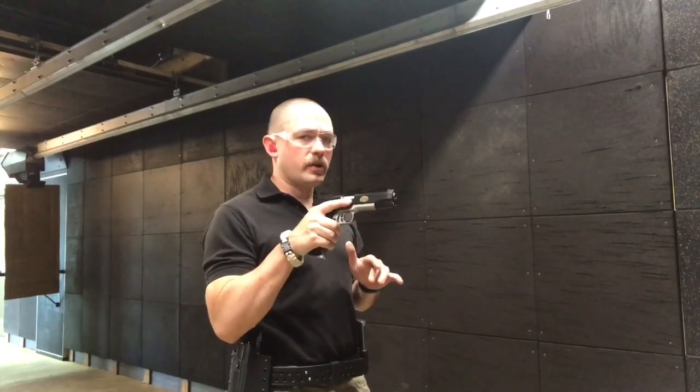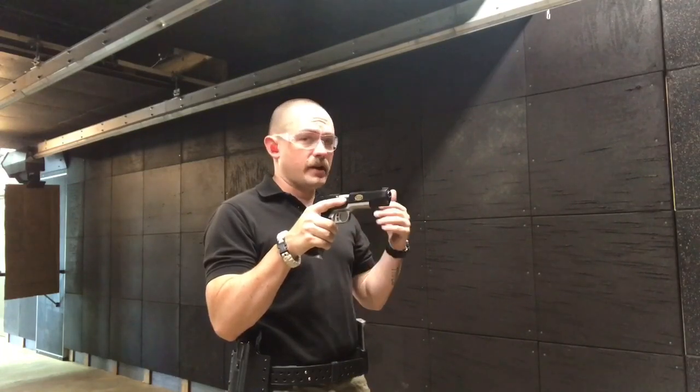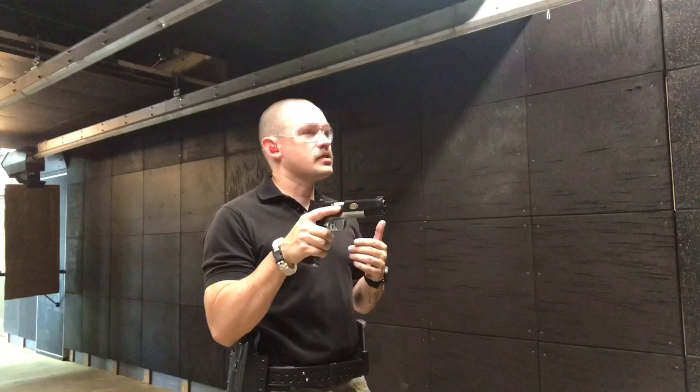Hi, I'm Caleb from Gun Nuts Media and today we're out on the range with the Kimber Team Match 2 in 9mm and we're working on a very simple drill. The point of this drill is to get better at transitions. Transitions are very important in the shooting sports.